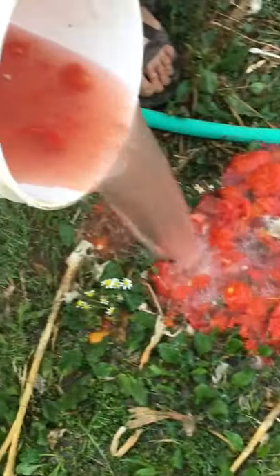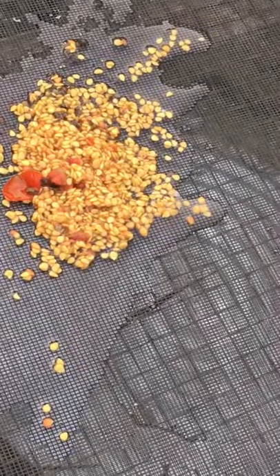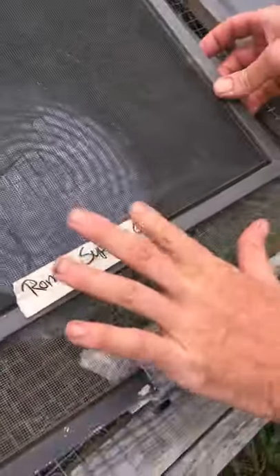Just watching carefully — down there at the bottom is my seed. I've got a screen here to let it off. Now I've got enough seed to start off a grow-out of these Roma Supremo tomatoes next year. That's it — seed saving with tomatoes made simple. Thanks, bye!